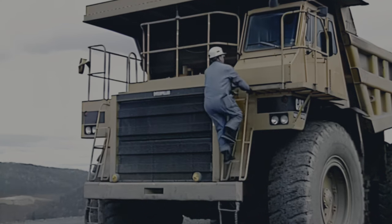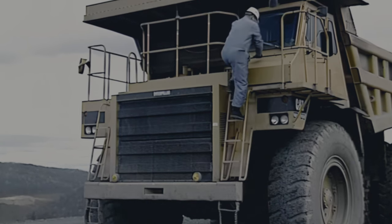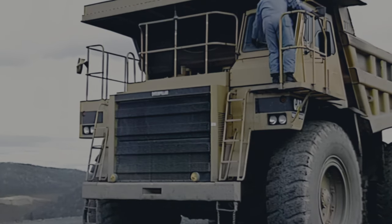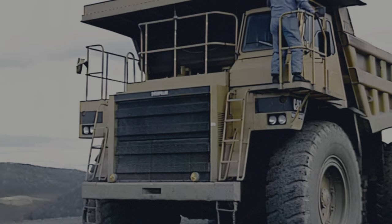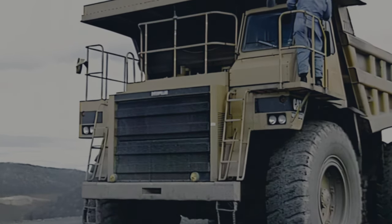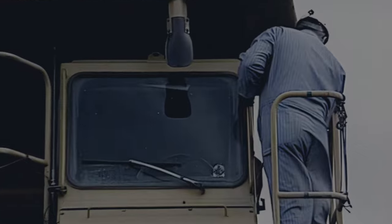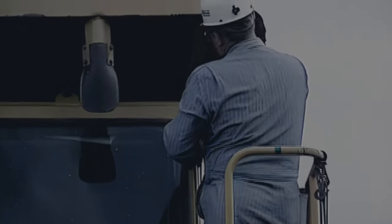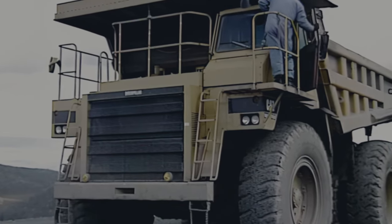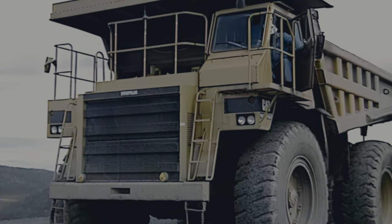As you climb up the ladder, use the steps and handholds correctly. Nothing should be carried in your hands while ascending or descending ladders. Don't take shortcuts to reach the cab, and face the machine when climbing on or off. Before entering the cab, check the cab protector and rock deflector for broken welds and cracks in the struts or braces. Make sure the windows are clean and free of cracks that might impair visibility, and that the wiper blades are in good condition. Examine the exterior mirrors and mountings for damage or defects, and check the door latches to make certain they open and close correctly.